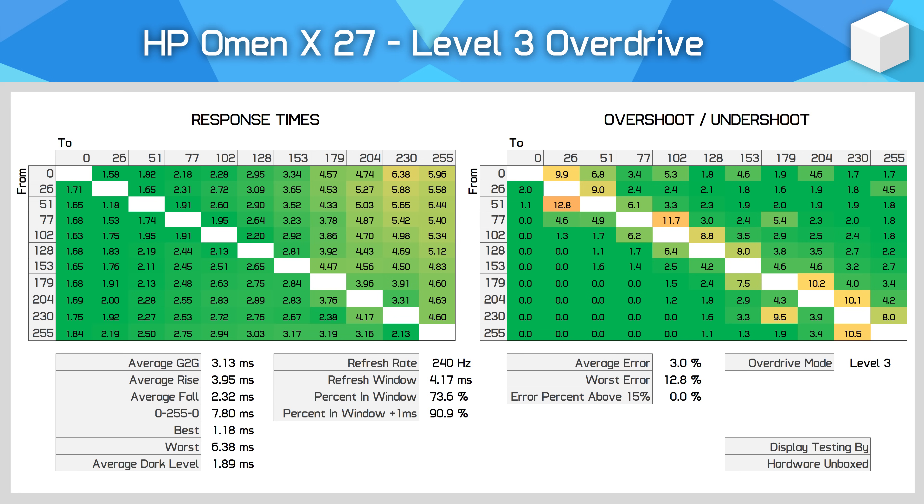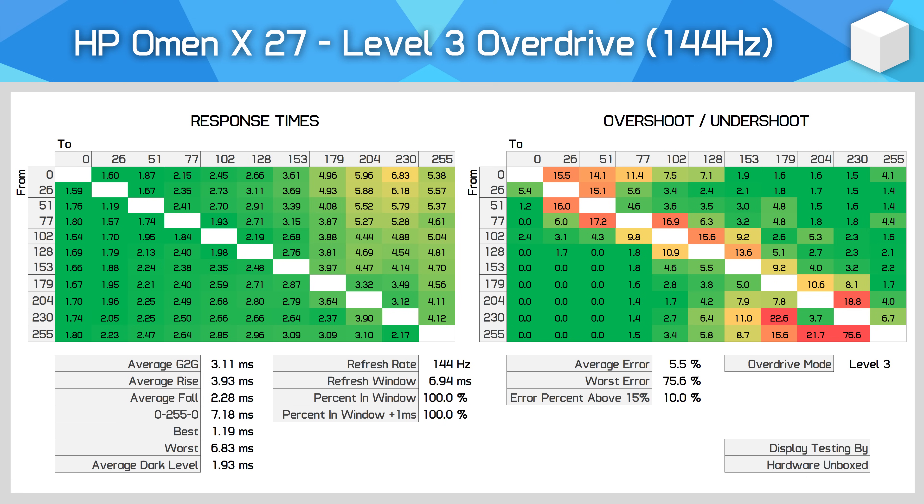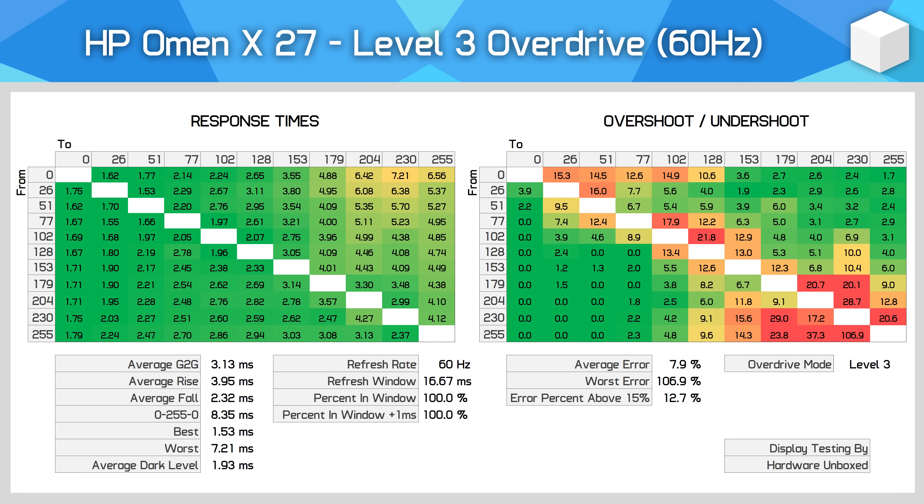Level 3 is definitely the overdrive mode to choose, and it holds up well throughout the refresh rate range. Even gaming at 120Hz using Adaptive Sync, performance is still excellent at a 3.16ms average response time. Overshoot increases at slower refresh rates — from an average error of 3% at 240Hz to 7.9% at 60Hz — but none exhibit much inverse ghosting, so I'd set this monitor to level 3 and forget about it. Even performance at 60Hz is great for console gaming.